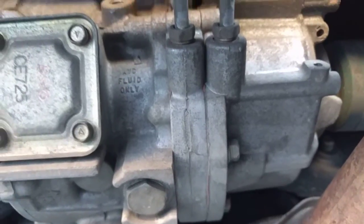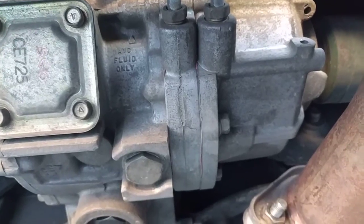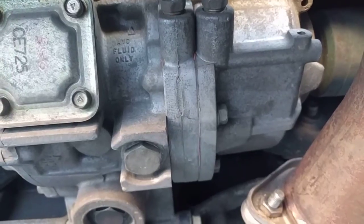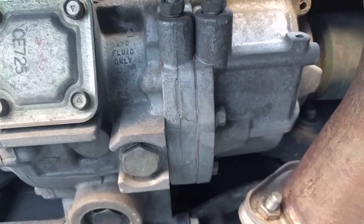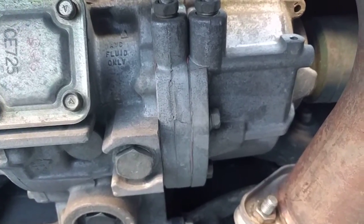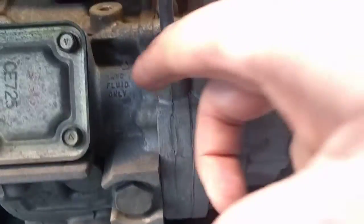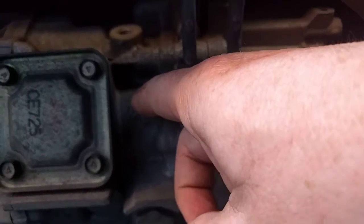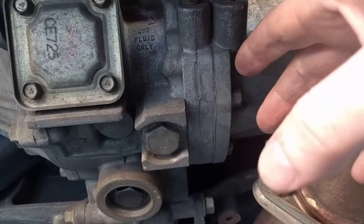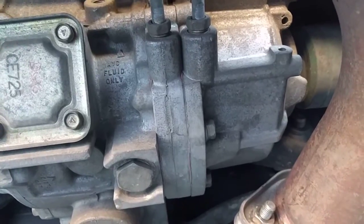Once you've done that, you have replaced the fluid in your car. So let's talk about bleeding. Note very carefully that the AYC pump fluid is not the same fluid — it's the same type of fluid, but it is not shared with the fluid in here. The fluid in here is for lubricating the internals of the AYC system. It is not the pressurised fluid which activates the AYC torque vectoring system.